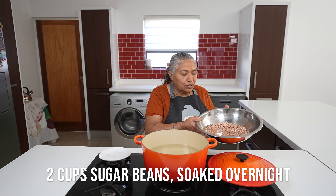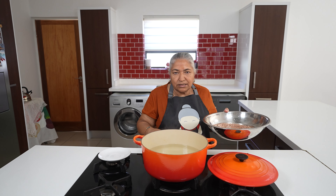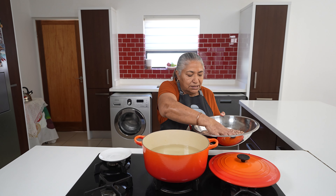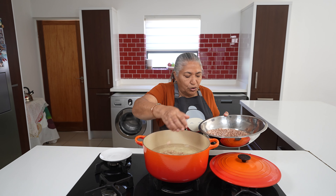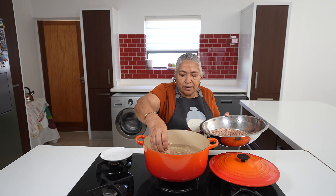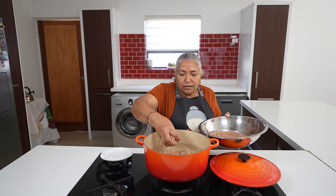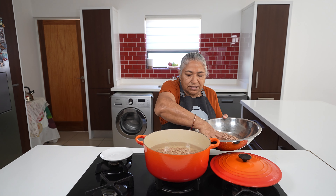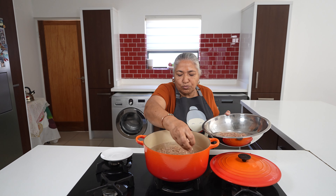I have got two cups of sugar beans which I soaked overnight, and I have got two litres of water that is already boiling. I am going to increase my heat. I put in my sugar beans into the boiling water. Then I put all my other ingredients to boil together.